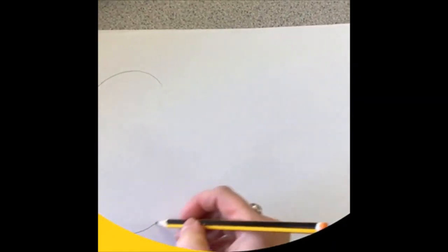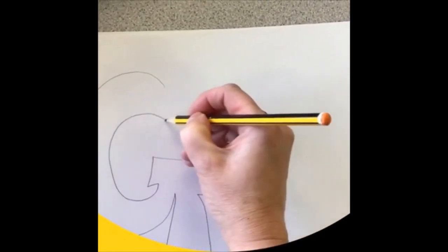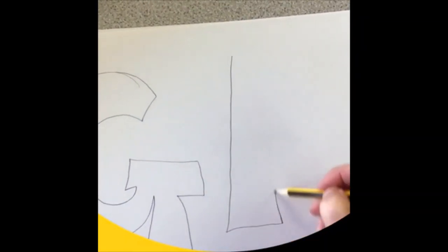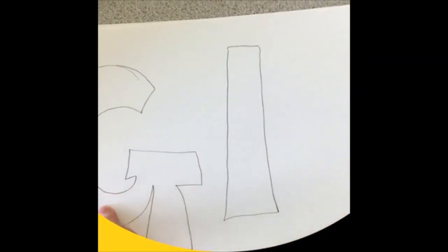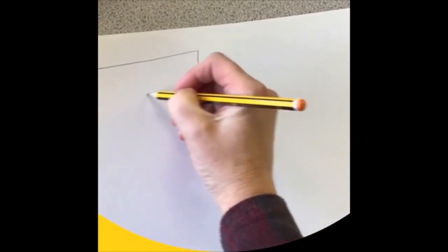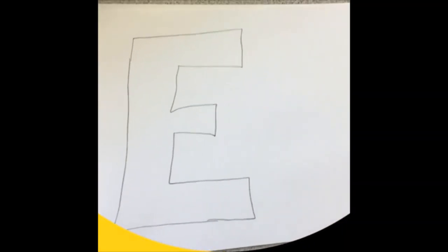Anybody at home, if you're struggling to draw your letters — so this is the G. Nice, straightforward I. Another piece of card. Okay, so that's my letters drawn.